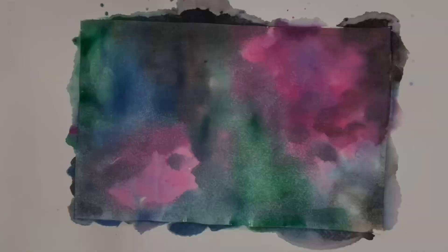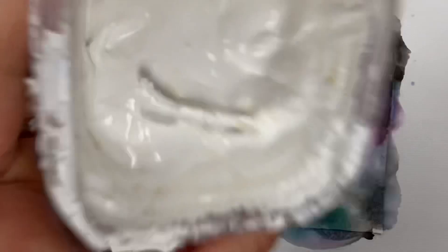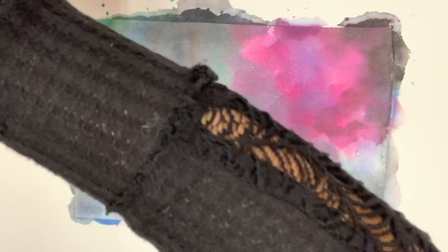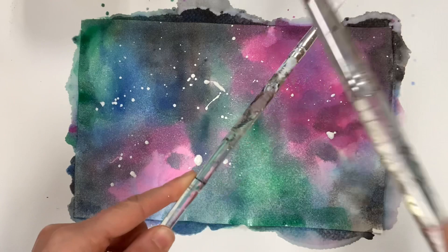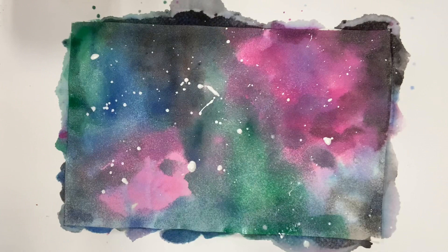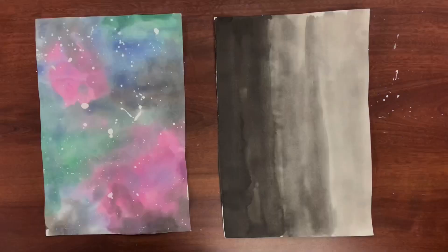Now that my galaxy is a little dry — not all the way — I'm going to splatter paint some stars with white acrylic paint. I dip my small paintbrush in the paint, then in water so it has more projectile to travel, and then I gently tap the paintbrush with the larger paintbrush. I'm not going crazy — I'm gently tapping slowly so I don't make a huge mess. Your watercolor paint doesn't have to be completely dry, just dry enough. Let both pieces of paper dry completely before the next step.